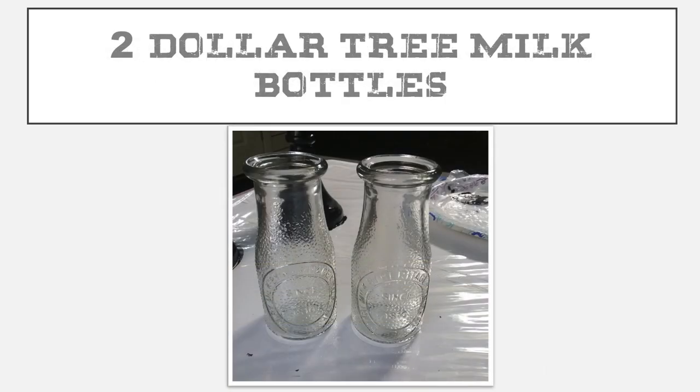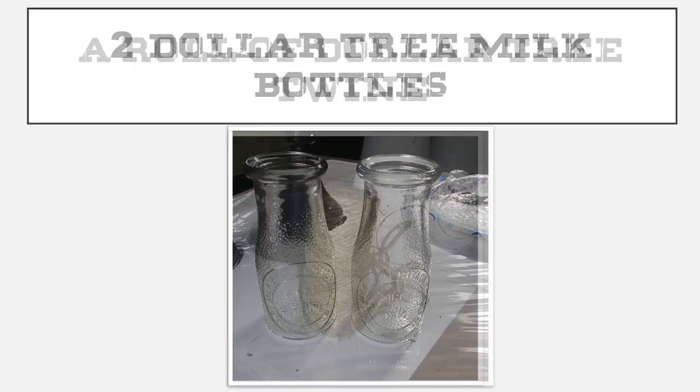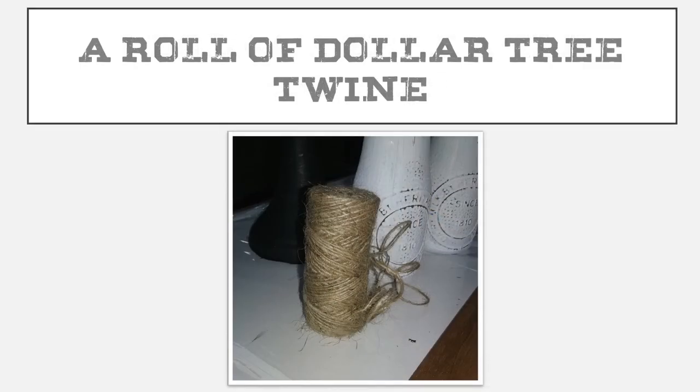I'm also going to use two Dollar Tree glass milk bottles and one roll of Dollar Tree twine. The Dollar Tree twine comes in a three-pack if you find it in the tool section. I'm just going to use the brown for this project.